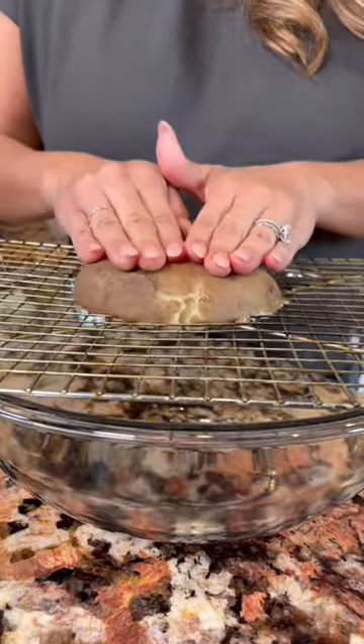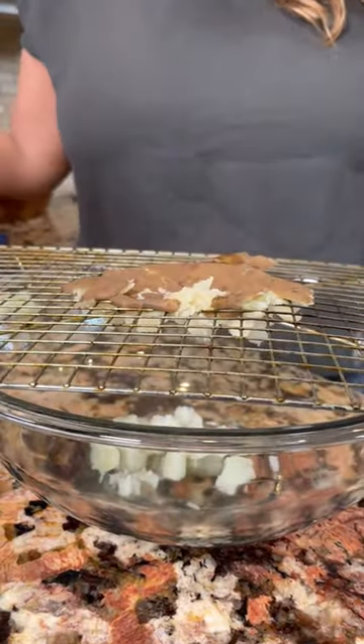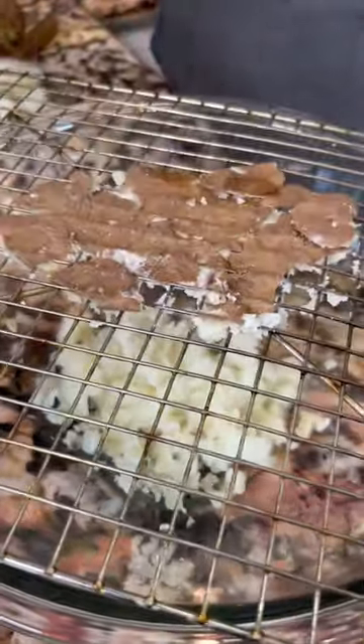I'm gonna show you this hack I saw on TikTok. Cut your potato in half, and then just press it down. Y listo! This way you don't burn your fingers.